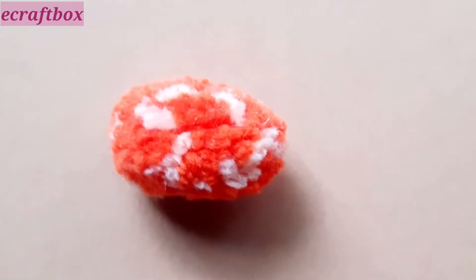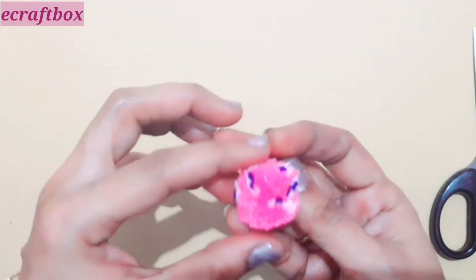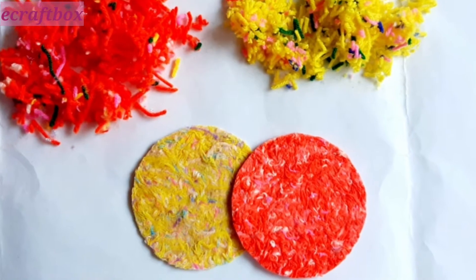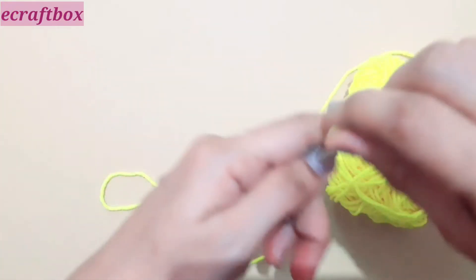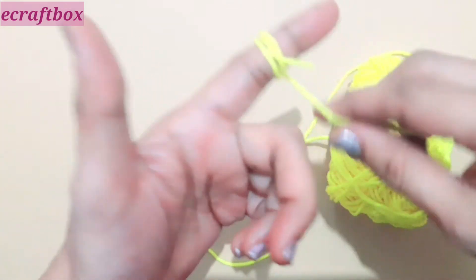I have cut this one into an oval shape. I have used three colors here instead of two, and I have cut it in a cube shape. I have added the link below showing how to use yarn scraps to make different shapes of pom-poms. Try to get a good color combination.